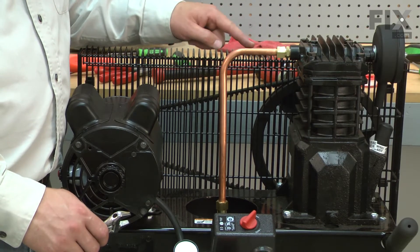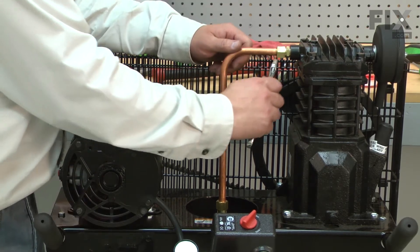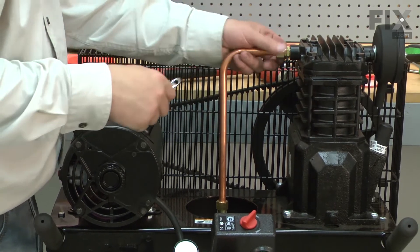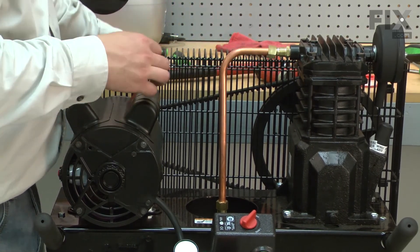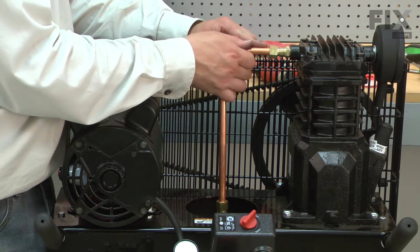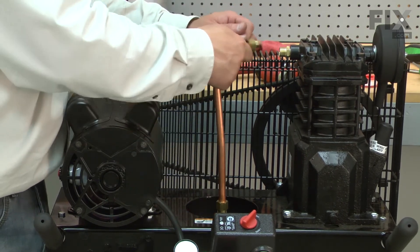Now I'll remove the nut that secures the exhaust tube to the cylinder. With the nut removed, I can pull the exhaust tube from the cylinder and then from the check valve.